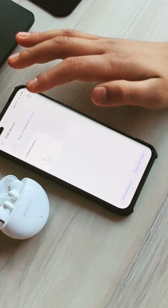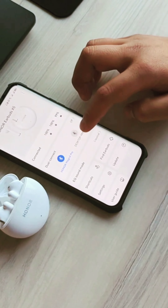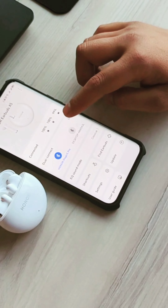He has the AirPod. He has the control here. He can also use the AirPod, and he can set the AirPod so he has one.